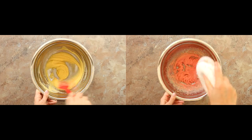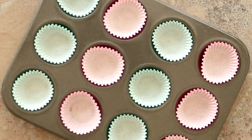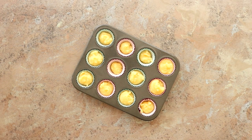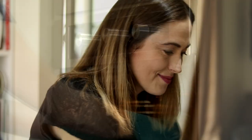Once it's well combined, set aside and line a mini cupcake tray with 12 cases — it is better if you go for silicone ones. Spoon the mixture evenly between all the cases, then pop in the oven and bake for about eight minutes until they're slightly golden but not too brown.